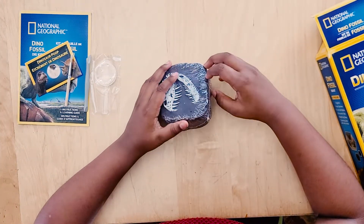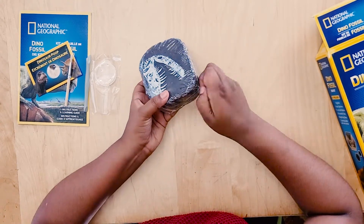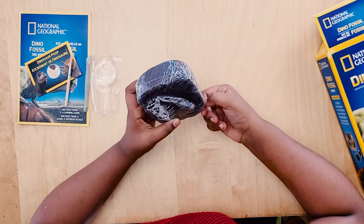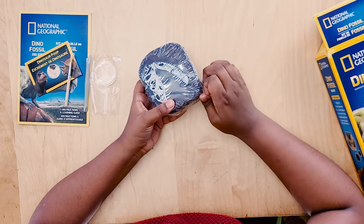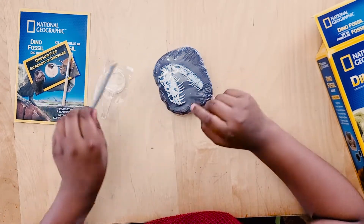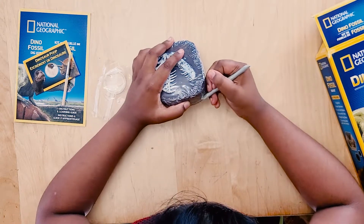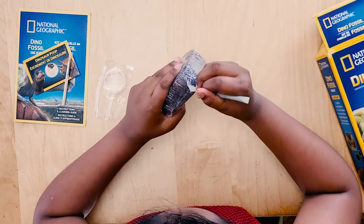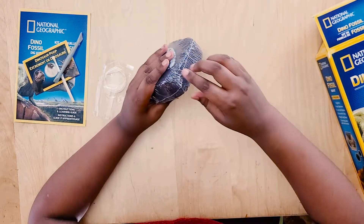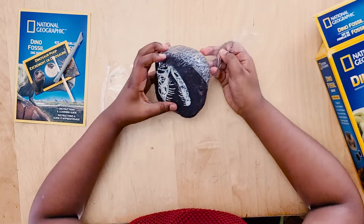Whoa! I want to dig into it so badly, but first we have to take this off. Maybe we can use the excavation tools for that. Yes, it worked! Oh wow, this feels very, very realistic.